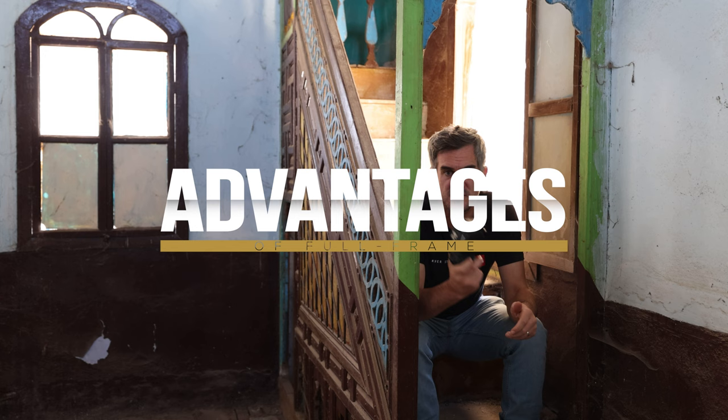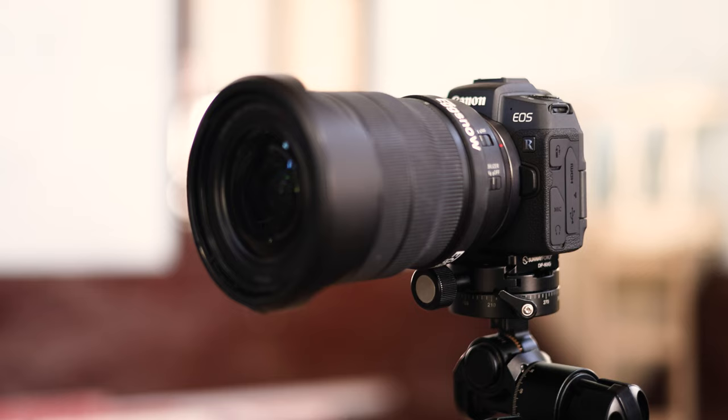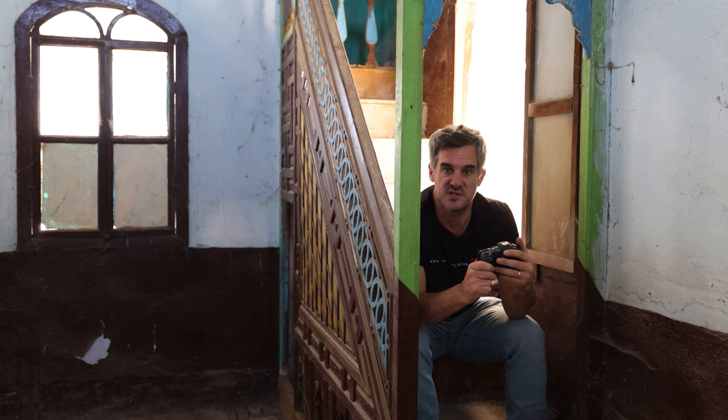The fact that this is a full-frame camera opens up a world of opportunity. When you're photographing interiors and architecture, you probably want to start out thinking about a full-frame camera. To be able to get into full-frame photography and capture all of the interiors and architecture on a full-frame sensor for under £1,000 — or in some countries, dollars — is an absolute steal. You could not do that when I started out.